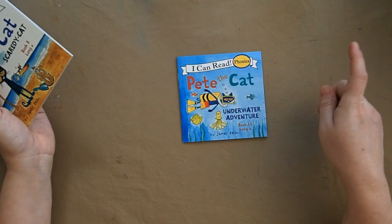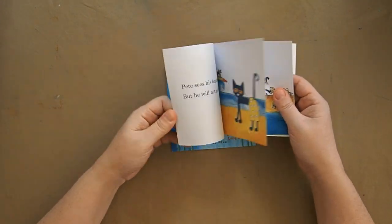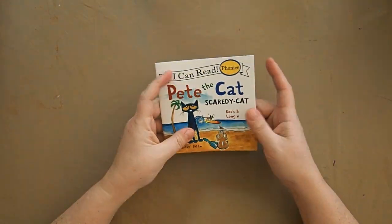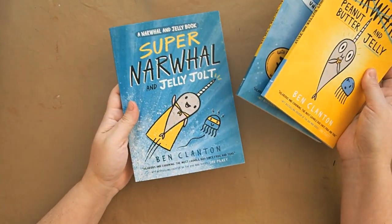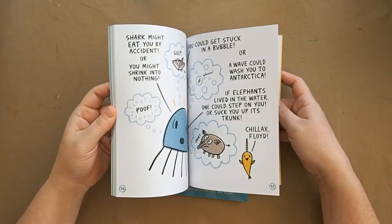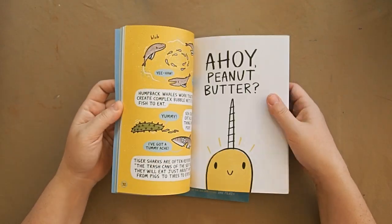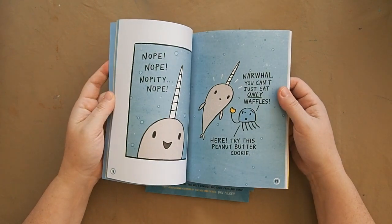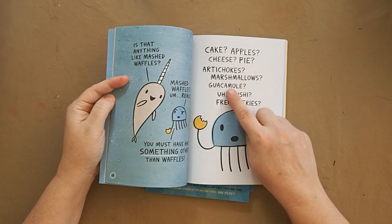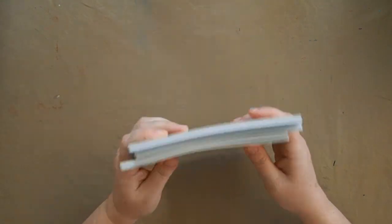For the kids' independent reading, I have 'Pete the Cat and the Underwater Adventure' and 'Pete the Scaredy Cat' — these are below my daughter's reading level so she can read them to herself at night. We also have the Narwhal and Jelly books: my son can read these on his own, while my daughter will need help. Typically I'll pick a character and she'll pick a character and we'll each read our parts, which helps her with harder words.